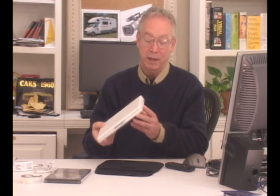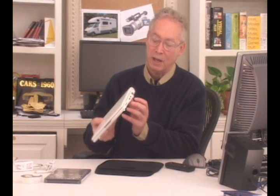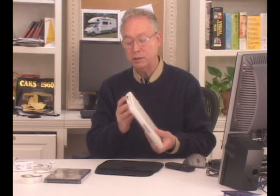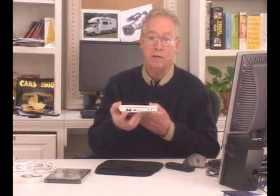It has all the ports that you would expect. It has two USB ports on this side, a VGA port so that you can plug it into a full-size monitor, and a memory card slot. On this side, it has another USB port, an internet network port, a modem port, and an audio out and microphone in port.